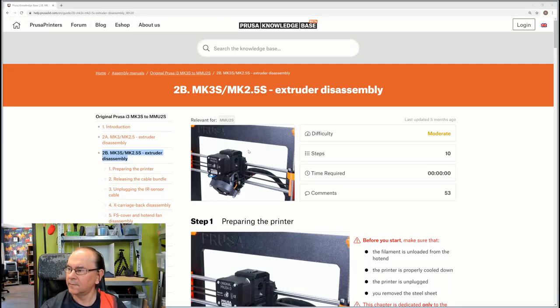So, here's our next section. What I thought is that we'd go through the manual steps, commenting here and there, and then we will do the same procedures on the printer, referring back to the step in the manual as appropriate. It's important not to hit Next from the introduction, because then you will end up in the incorrect section. Make sure you go directly to the relevant section related to your printer.